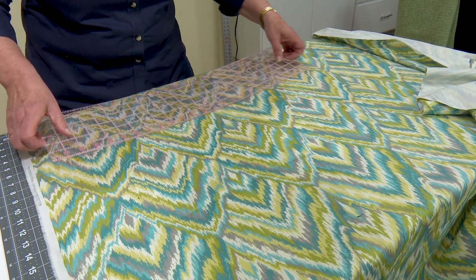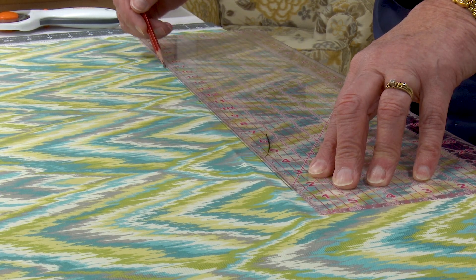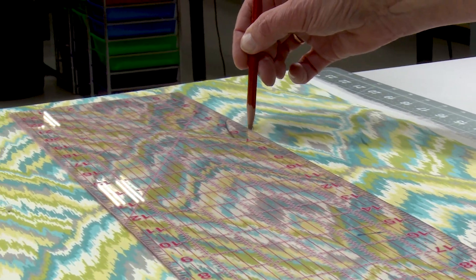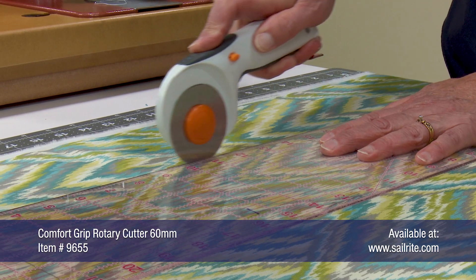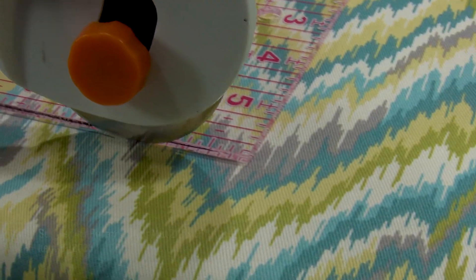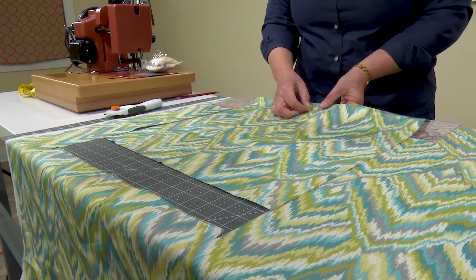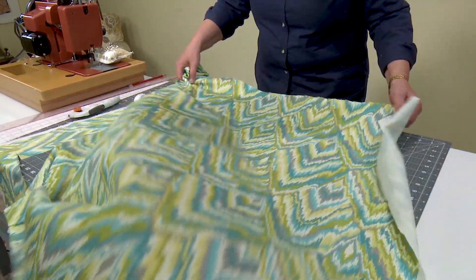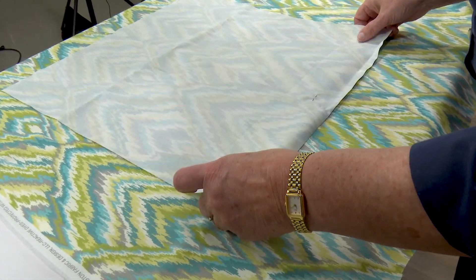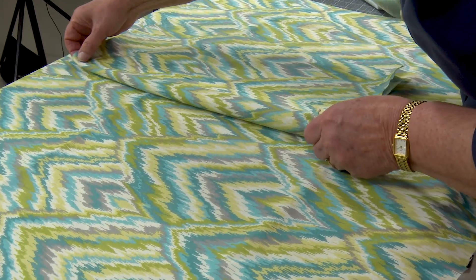Why are we cutting the plates to the exact same size as the throw pillow insert? Because it makes a tighter fitting decorative cover and we believe it looks better that way. After marking the fabric we'll use the rotary cutter on a cutting mat and cut the fabric to size. Each pillow requires two plates, so the first plate is placed on top of the decorative fabric and the patterns are matched up.